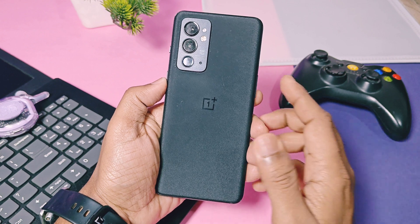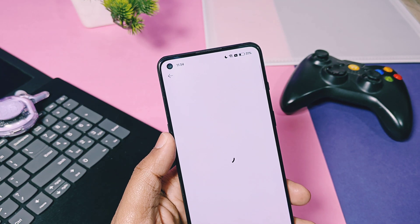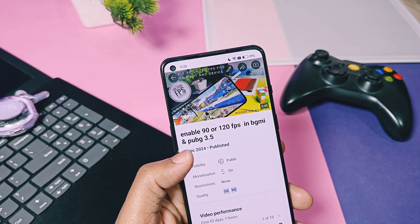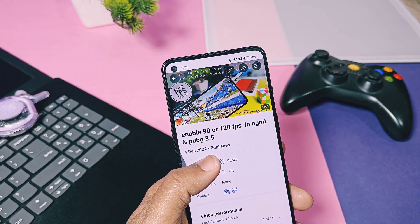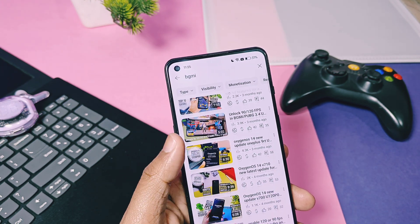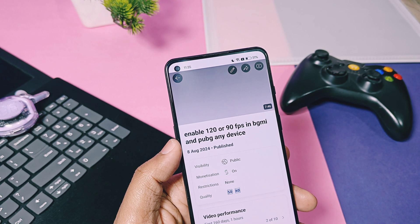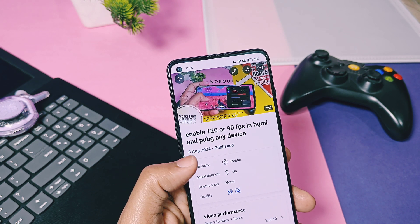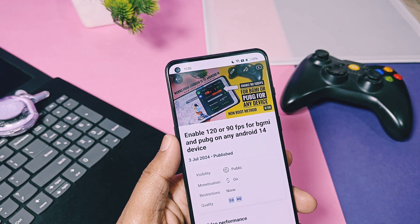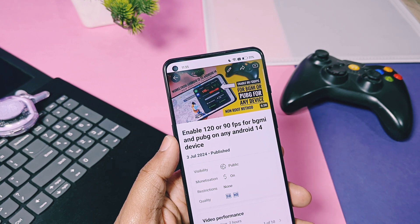Hey, what's up guys! Welcome back, you're watching Frutech. There are lots of upgrades in BGMI or PUBG for players to play their gameplay at the highest refresh rate like 90 or 120 fps. We already created some videos with root and non-root methods to play BGMI at the highest fps. Some users were successfully able to unlock and play BGMI, but some users — especially OnePlus device owners — are facing issues like they are only getting high fps in the lobby, not in the gameplay, and if they get 120 fps, while playing combat it drops below 90 fps.